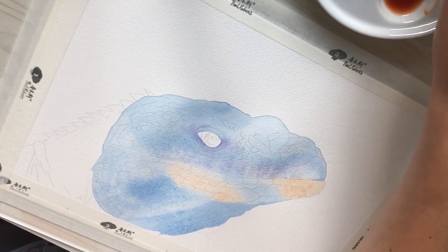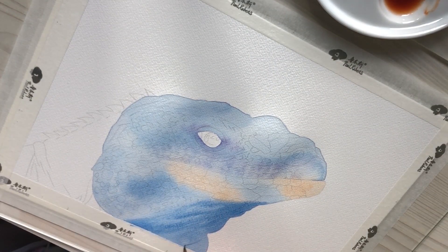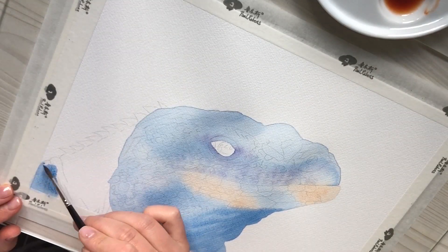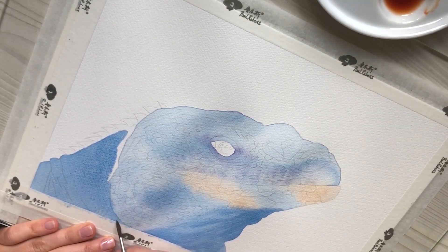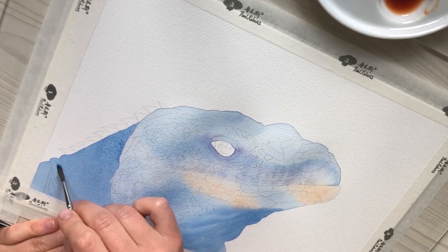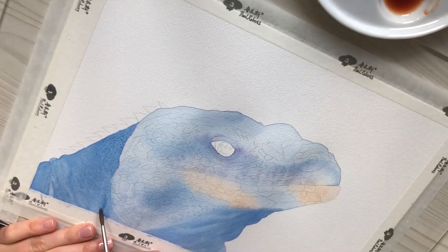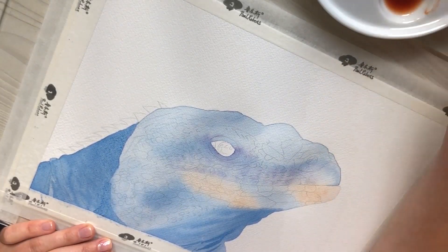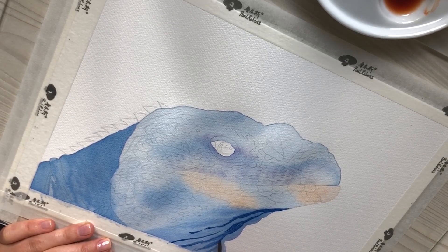The neck is darker, so I use more watercolor knowing that it will be even darker later. Now I'm just roughly adding more color to create the next fold.